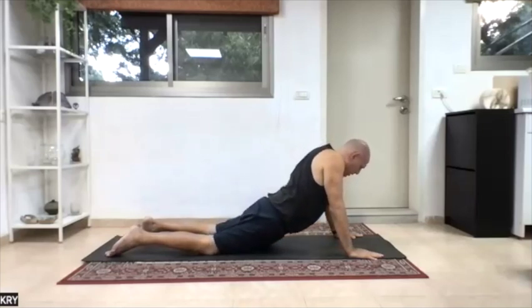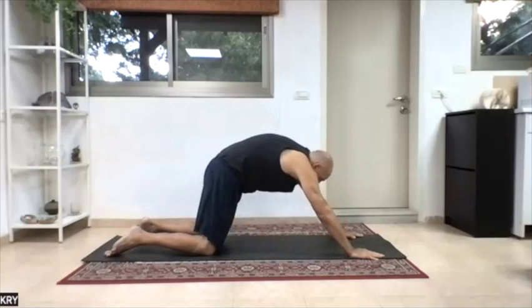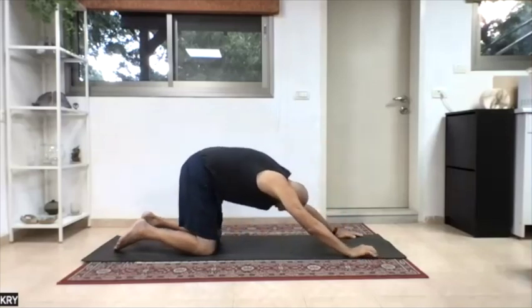Shoulders back, back of ribcage arching, end of motion, chin up. Raise the pelvis, tuck tailbone, stretch arms, chin in, go back.